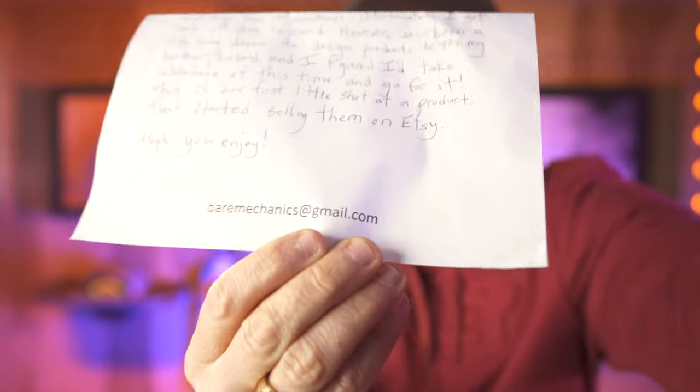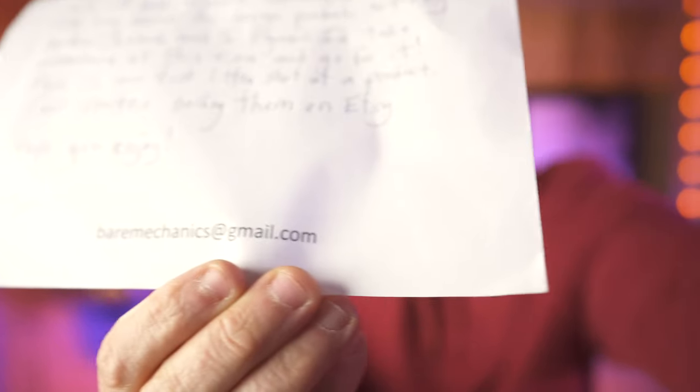Here you go — if you'd like to email them about the product, there's a little email for you. You can email him and you can go to Etsy to order one of these. You're gonna want one of these. James, thank you for sending this to us.